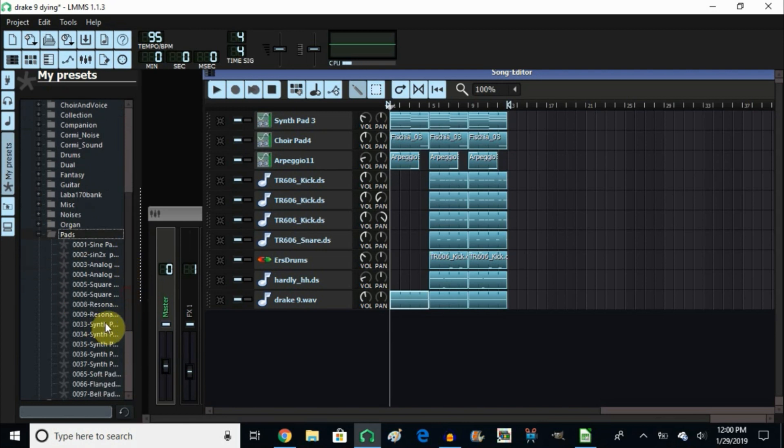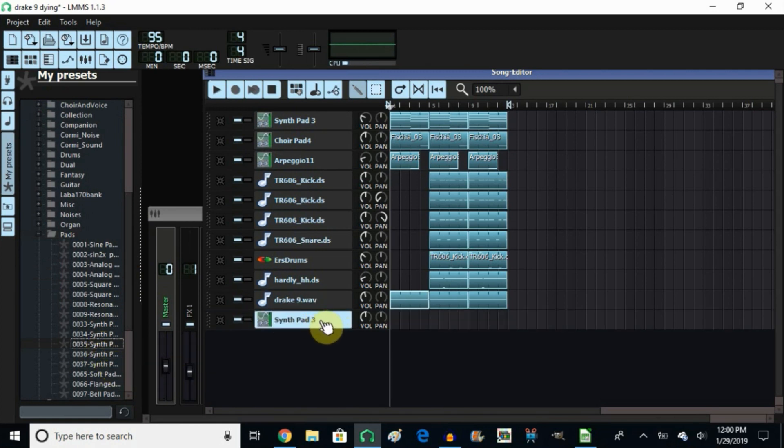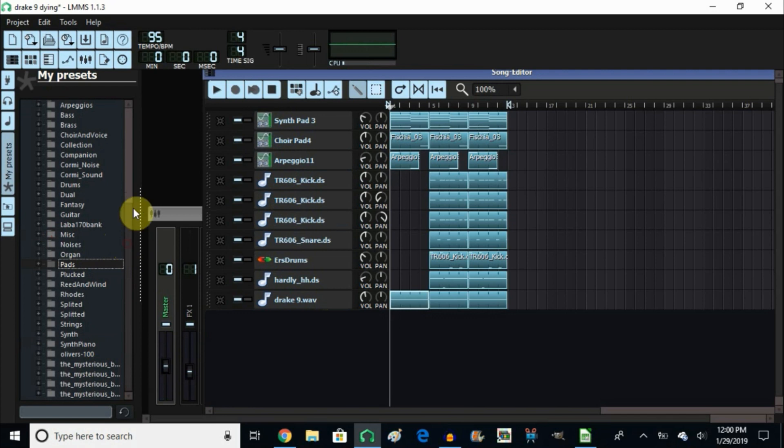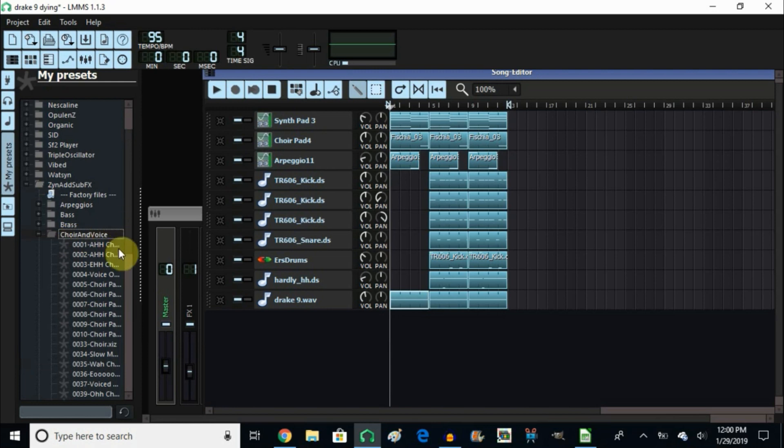So this is the synth pad — it's number 35 but it says synth pad 3 there. When you right-click and open it, it shows synth pad 3. From here I chose the choir. In synth sub effects I went into choirs and voices, double-clicked, and chose choir pad number four. So five, six, seven, eight — that's number four. If you open this one up it'll say choir pad number four.